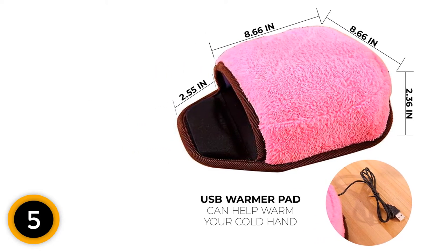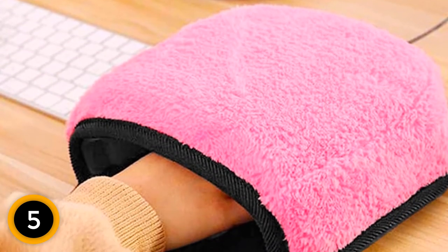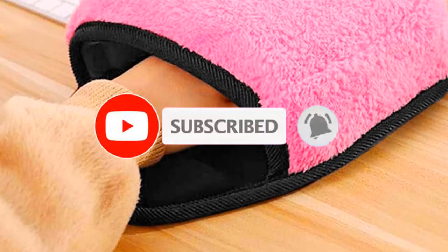Key features include a wrist guard, suitable for home and office use, and can be used with or without a heater. If this is your first time on this channel, smash the subscribe button and click the bell icon for more videos like this.